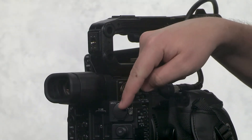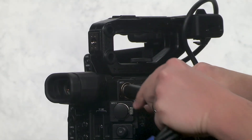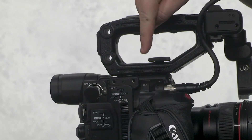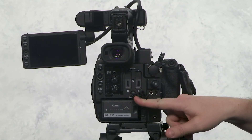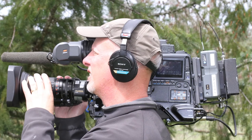Now let's look at the inputs and outputs you may be using. Here is XLR 1 and 2 — this is where you can insert your XLR audio inputs, most likely microphones. Also, you can find an auxiliary 1/8 inch audio input on top. This is where you plug in your headphones. We recommend you always listen on headphones while you're recording. We'll talk more about audio in another video.